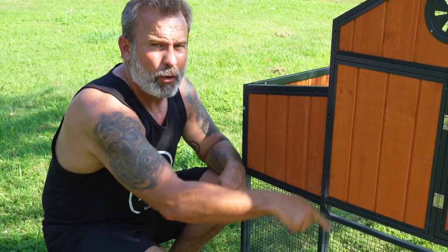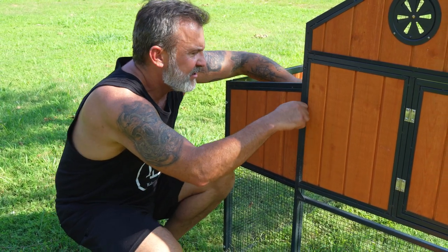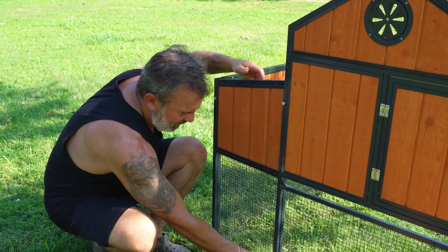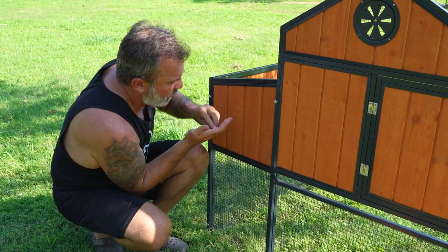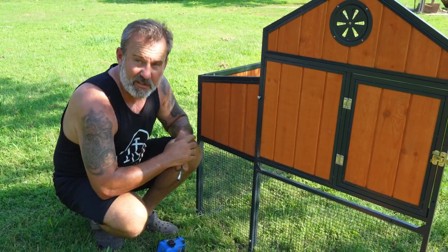I've got part four here, which is the side panel. I've got some M6 by 45 bolts and some lock nuts. I'm going to slide this through the top hole, slide it through the bottom hole, leaving the center one open - don't put one on that. Tighten it down with a crescent wrench and the drill, then move on to the other side.